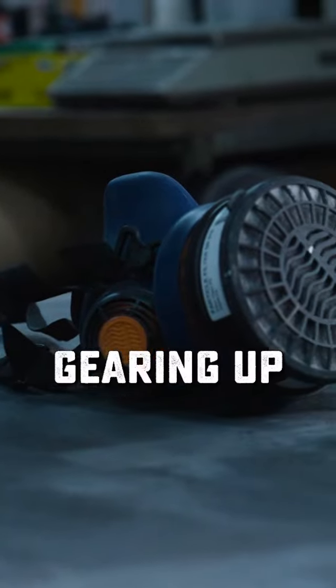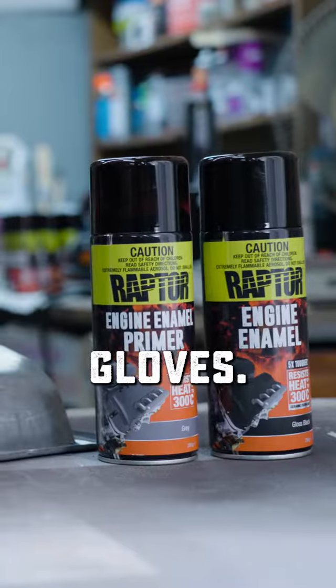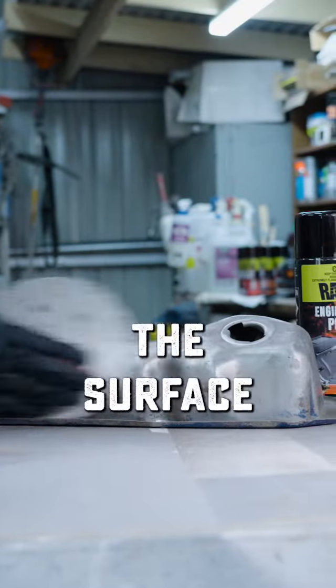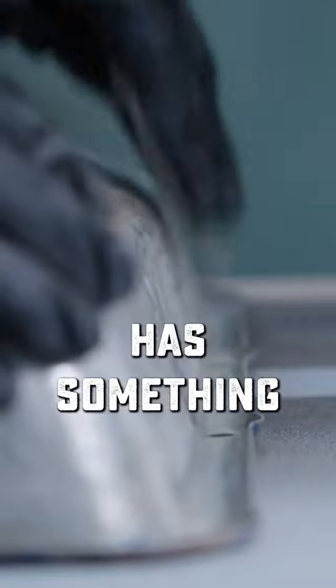Before we do anything, we recommend gearing up with a respirator, a pair of safety goggles and latex or nitrile gloves. First up, we're going to sand the surface down with P180 to 220 grit sandpaper so the coating has something to adhere to.